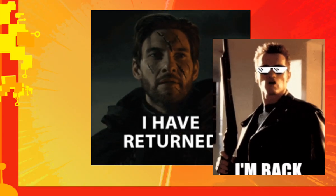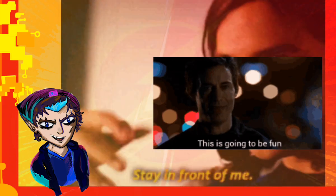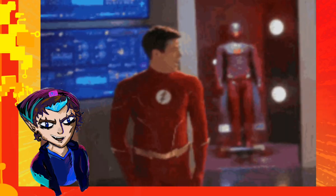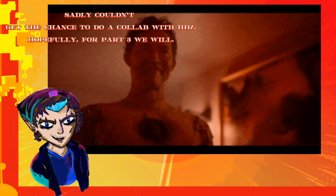I am back! You guys seemed to really enjoy the first redesign video for the Flash villains, and I really enjoyed doing it too. Check it out — it's linked in the description. This one I might do as a co-hosted video with Degenerate J.